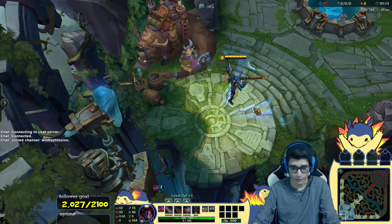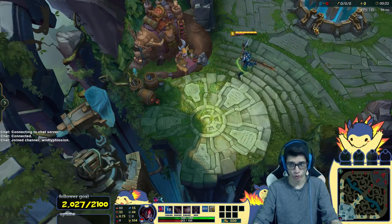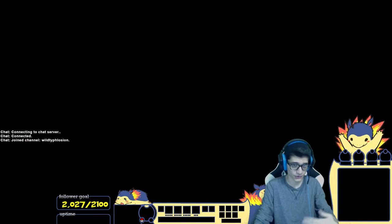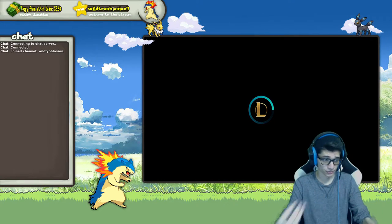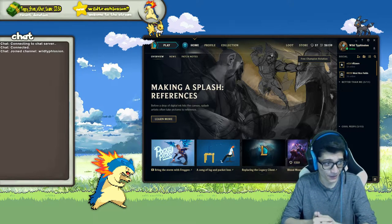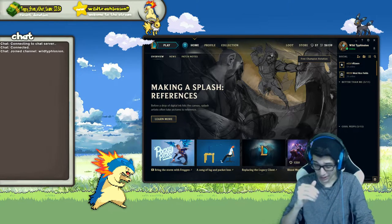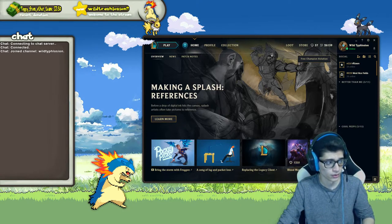In the top left I have an uptime display — I'll put the link in the description if you want to get an uptime tool. There's also follower gold — that's Twitch Alerts, a great program. There's also Stream Labs now. You can see abilities in League of Legends, the gold timer, the map — all that information. Everything I got, pretty much everything, was from Amazon.